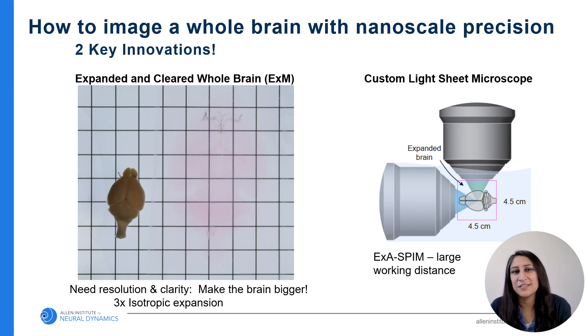In order to map these neural circuits, we need to image an intact mouse brain with nanoscale precision. By keeping the brain intact, we don't lose any information through sectioning. We save ourselves alignment issues, and the sample can be re-imaged.